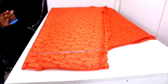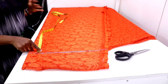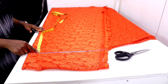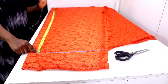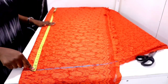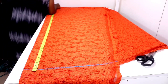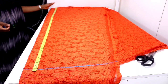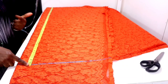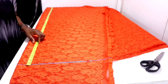From here, measure down the length of your gown. My gown length is 60 inches, so I'm going to measure 60 and add one inch for seam allowance — that's going to be 61 inches. Measure the 61 inches all the way down. Then from the starting point, measure down to your nipple point. My nipple point is 10.5 inches, so I'll make a point and rule it — that's going to be my bust line.